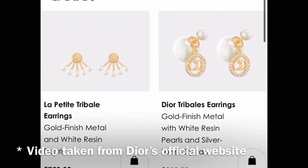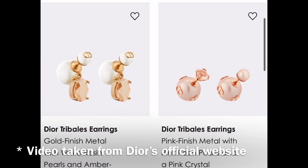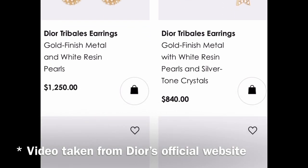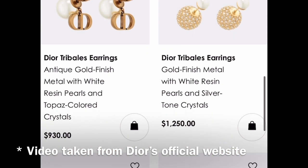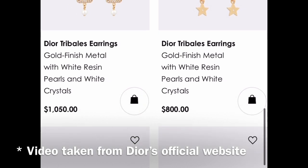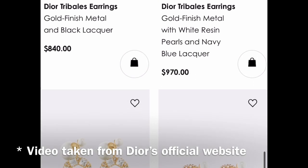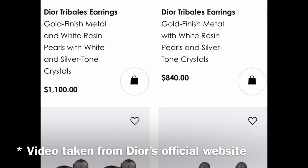Some are heavily embellished — some with crystals, some with tiny imitation pearls — so there's heaps of variety when looking at the Tribal earrings. Some have shiny gold hardware and some have a more antique gold finish like mine. There are also some full gold versions without imitation pearls, and some ruthenium finish gunmetal-colored ones.